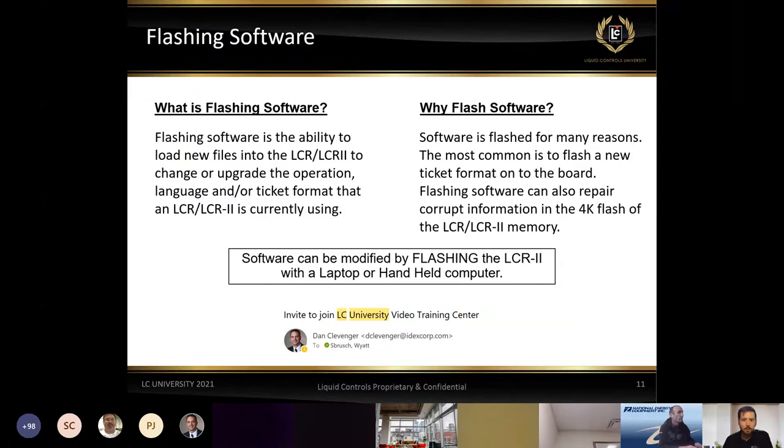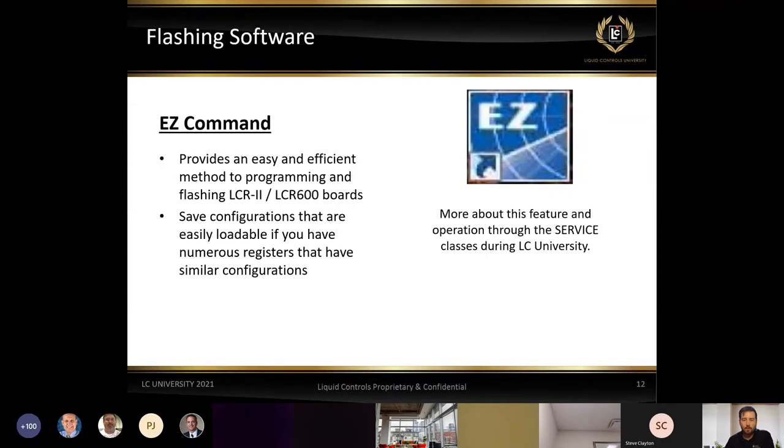Flashing can be done a couple of different ways. A lot of times we have to flash when a board goes out and needs to be replaced — you may have one in stock, but it may not be loaded with the proper ticket format or language. The easiest way to go about it is using our EasyCommand software. We're able to log in to the LCR2 and LCR 600 boards, and with EasyCommand we can also save configurations. If you're doing numerous trucks with similar configurations, we can save those and simply upload the software to the board without resetting each one from scratch.